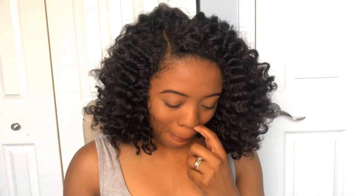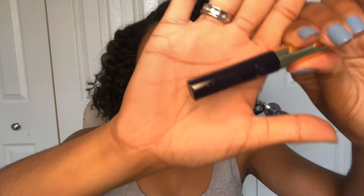Hey divines, so today I am going back again and going to try magnetic lashes. We're gonna see how this goes. I have tried these before and it did not work — it did not work. The new brand I'm gonna try today is Ari Shy magnetic lashes.